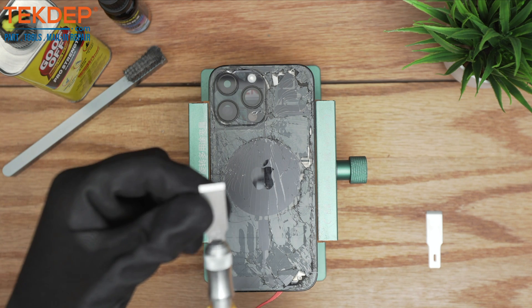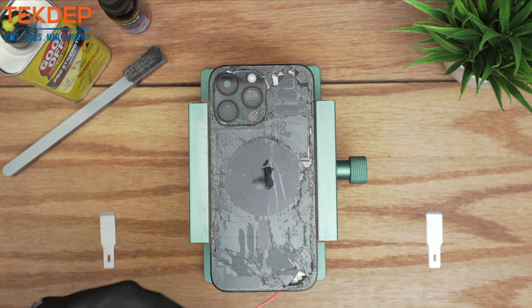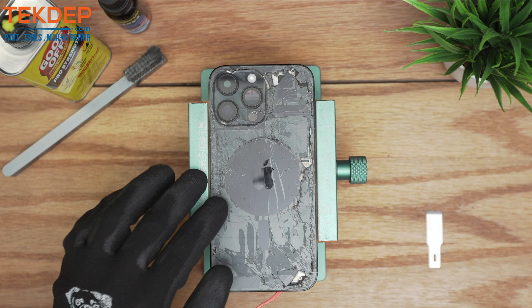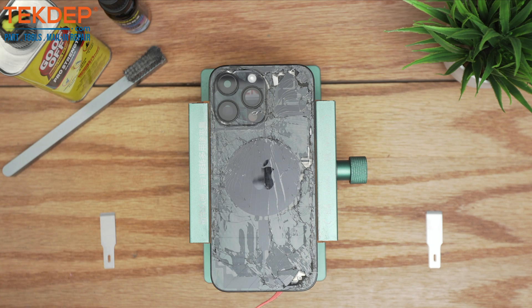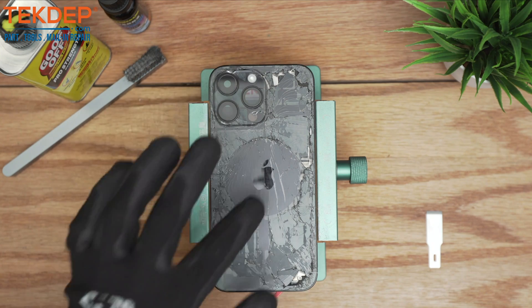An X-Acto knife number 18 — I would always have two extra separate blades just in case it gets dull, so you can replace it and make sure the back is free of all debris and cover glass debris. For this type of repair it's highly recommended that you have some sort of laser machine that makes the cutting on the back panel targeted without touching the lens or the MagSafe.